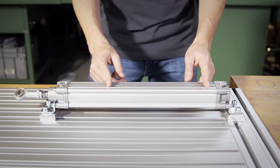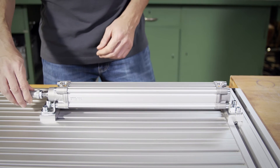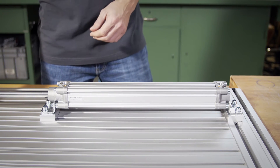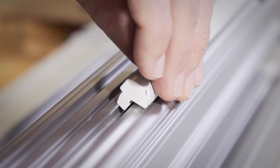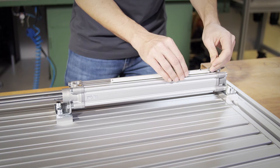Now we just have to assemble the sensor. Let's go. Here on the cylinder we see our defined measurement range. We move the piston out of it, for example completely to the right. Assembly is quite easy: the sensor is set on the cylinder, inserted in the slot, and fixed with two screws.